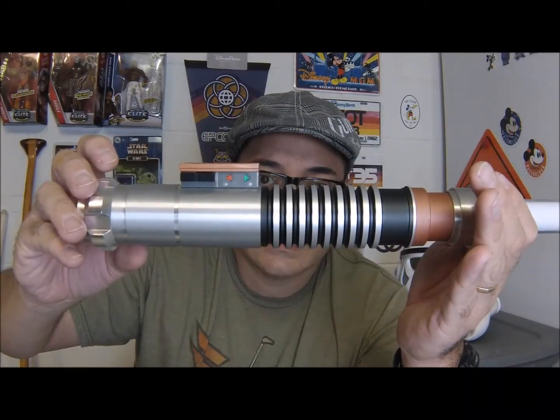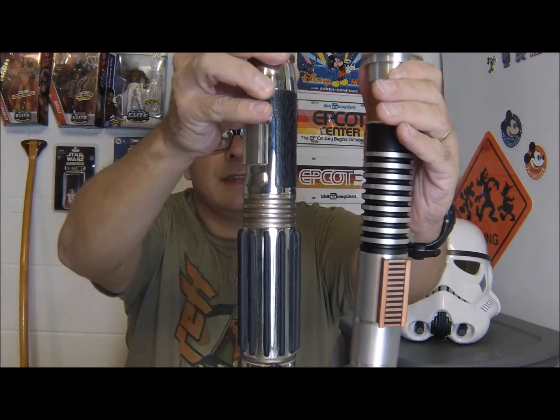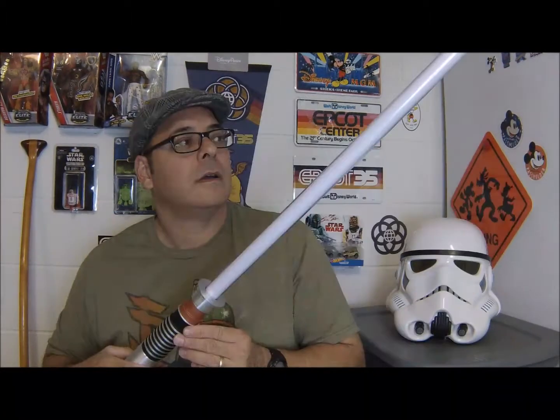Something else I noticed about this is the weight of the thing. The circumference is definitely smaller than the Mace Windu lightsaber, and that all has to do with technology. This bad boy uses six AAA batteries to power it, whereas the Mace Windu only uses three. It seems as if the color is a lot better too — I always noticed a lot of splotchiness throughout the Mace Windu blade, but this one is very minimal. I don't know if that comes with age or if it was just the manufacturing process at the time.